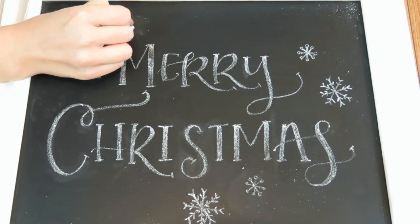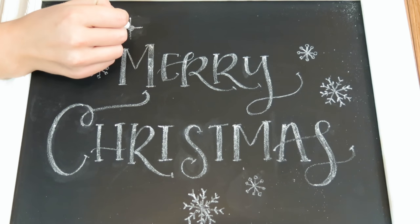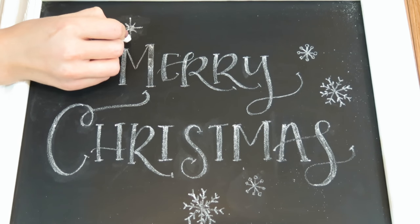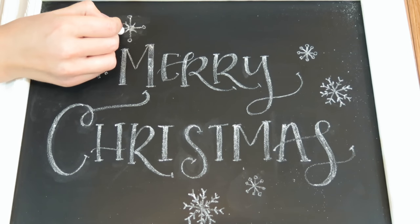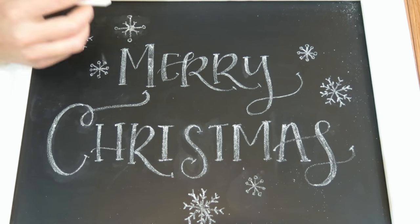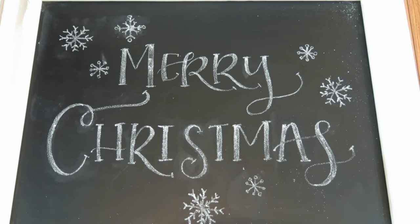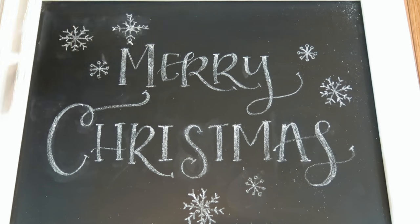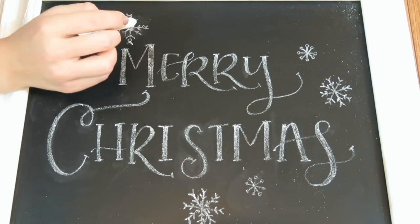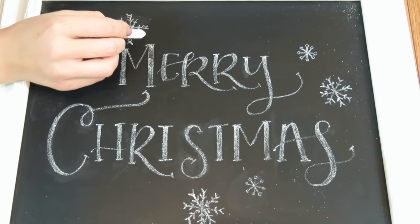For the last snowflake, this is going to be the most complicated. It's going to be a circle filled in at the center, and then we're going to have four lines that are longer and four lines that are shorter in a pattern. On the shorter lines we're going to draw V shapes at the end, and on the longer lines we are going to draw a sandwich that is a V, then a circle, then another V. I did end up lengthening my shorter lines a little bit and adding a second V on the tip of those as well.